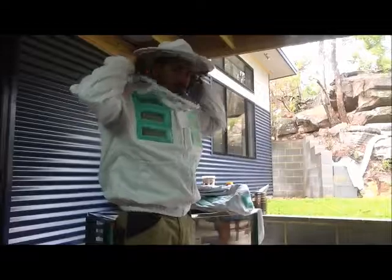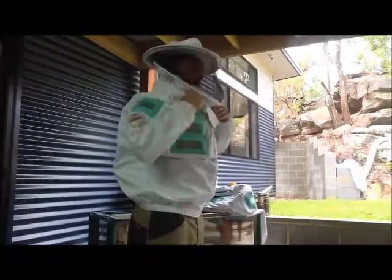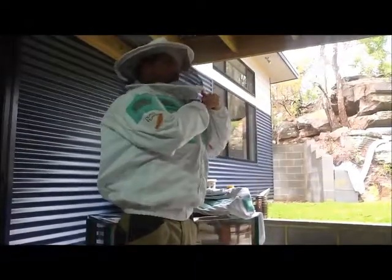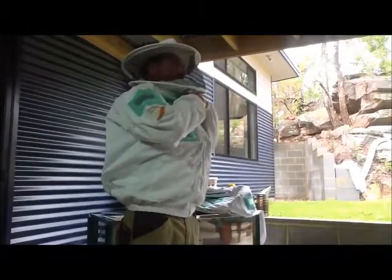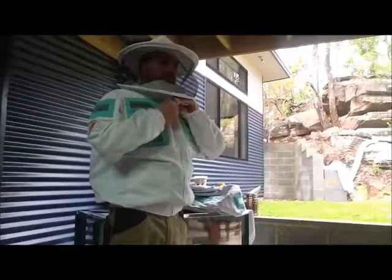The veil itself — you feel for it at the back here. It takes a few goes to get used to it, but you feel for it and it just sits on the crown of your head like that. The ring pulls you'll find are at the back here — just feel for those and they just slide around like that. Then zip that up and put your velcro flap down.